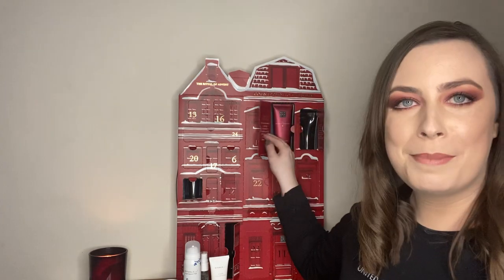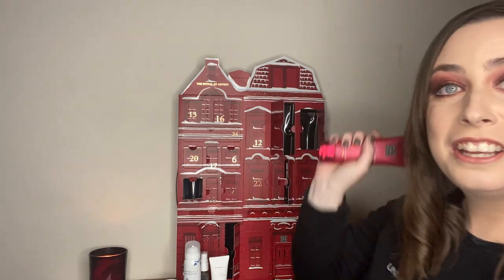Box number five — I'll count the products as I go so I don't lose track. This is the Ritual of Ayurveda — my second favourite scent. It's Indian rose and sweet almond oil. I hate rose scents but this is really subtle. With Rituals products, if you don't like rose you'll like the rose products — they're just the perfect blend. This looks like a full-size product, well over a tenner. It's a recovery hand balm for dry hands and even their body lotions are amazing for dry hands. I have super dry skin. I'm keeping that — not giving it away.